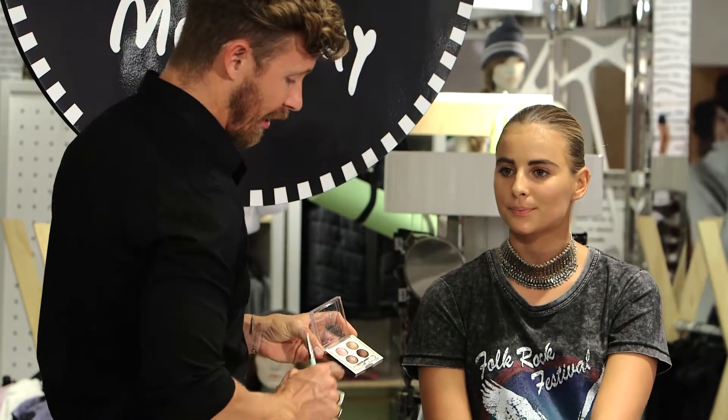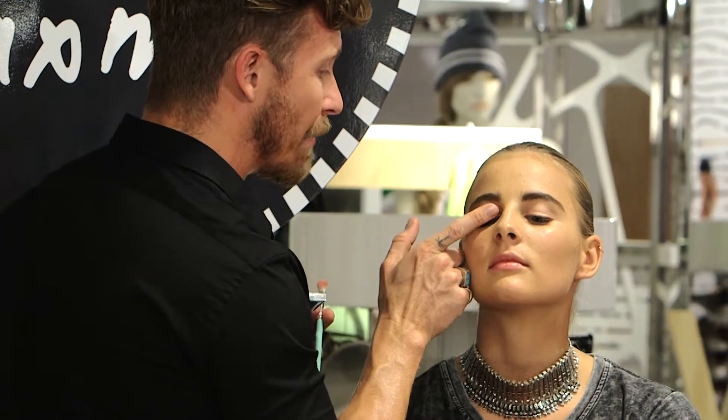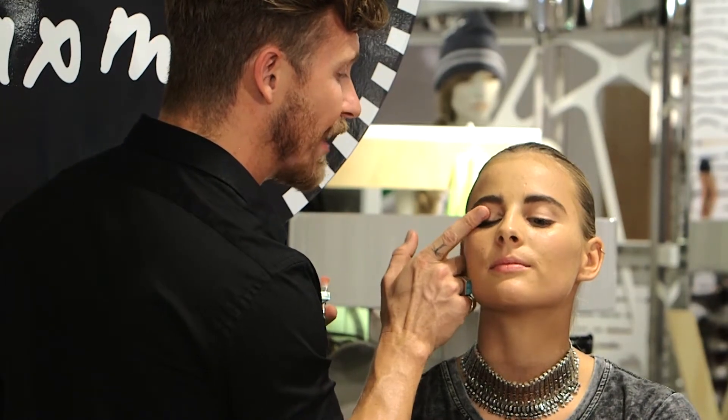The third lightest color — I'm gonna use my finger and I'm just gonna dab it on in the center of the eye.